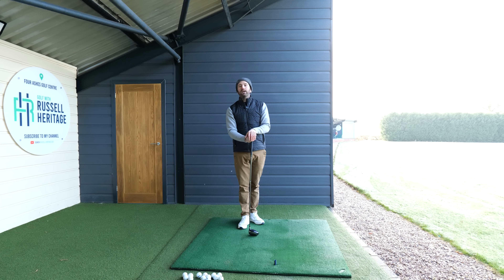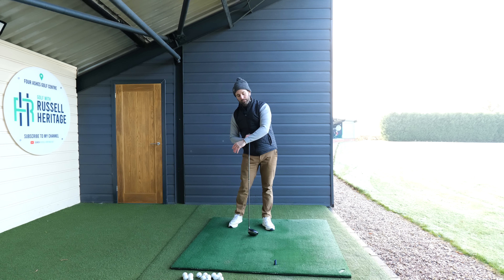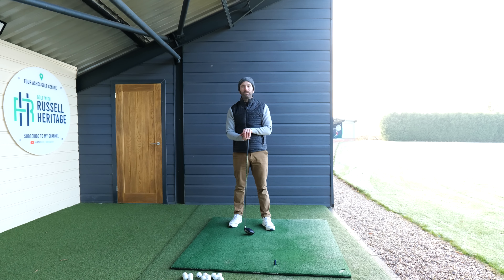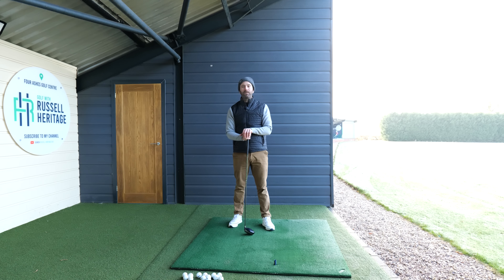Depending on your swing style and swing shape, that will determine how much you need to exaggerate this. There are obviously some golfers who can already hit a draw and therefore don't need to accentuate these feelings — the last thing you want is to do too much and make it too hook-biased. But if I've got a hole where I want to start the ball right and draw it back in, or sneak a bit more distance, that's the process I'll be going through: more of a feeling of up, and more of a feeling of closing the club face.